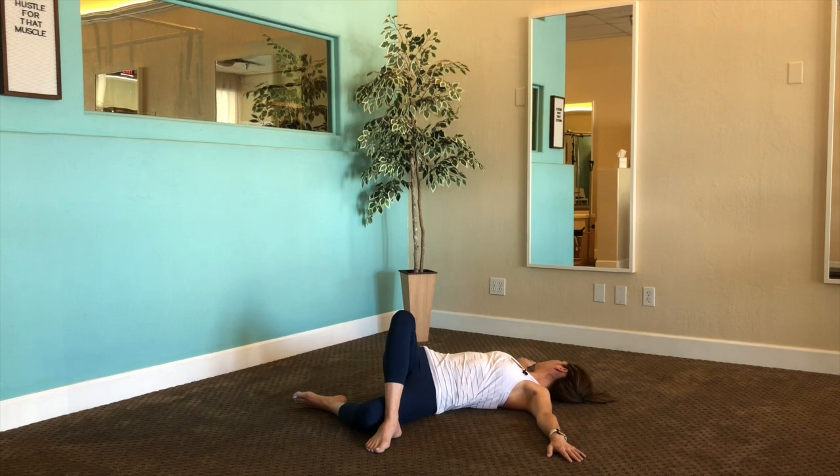Think of breathing in through your nose, past your chest, deep into your belly, and taking that long exhalation out. Soften through your eyes if you'd like — this is about just restoring the body. Then let's return the head up first through center gently.